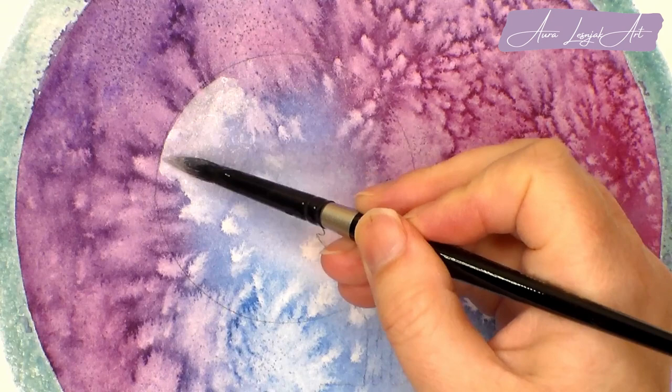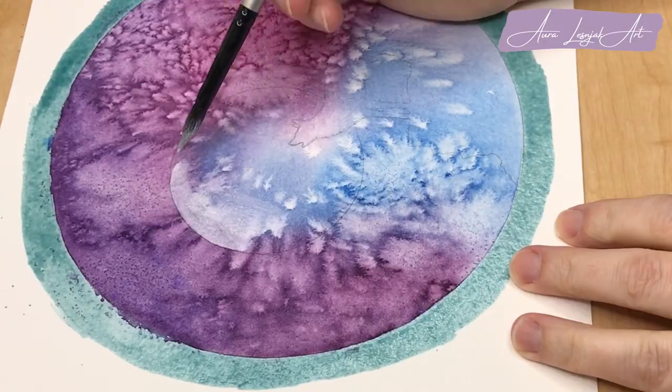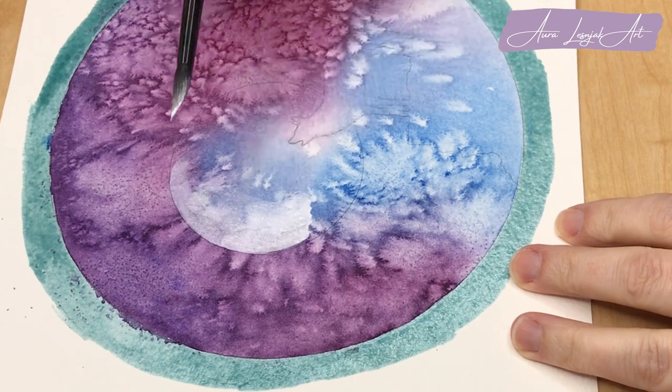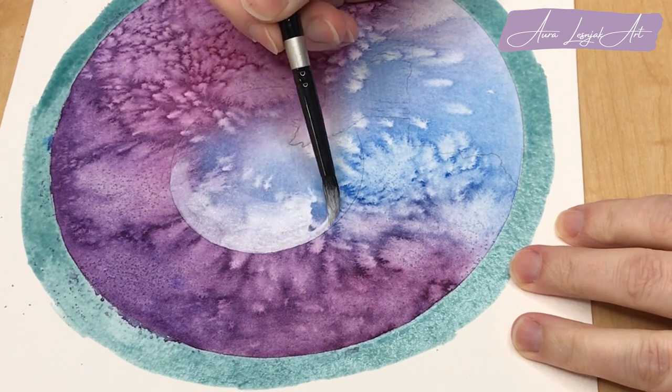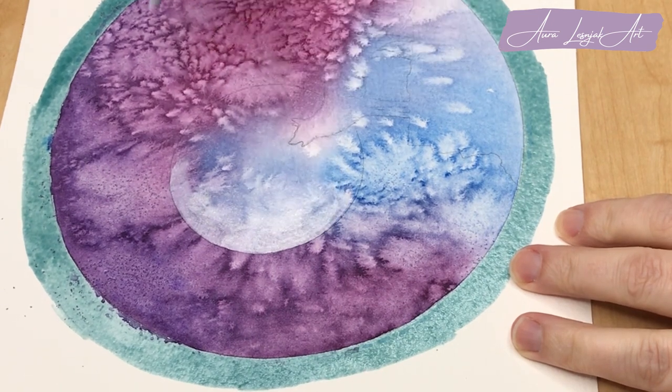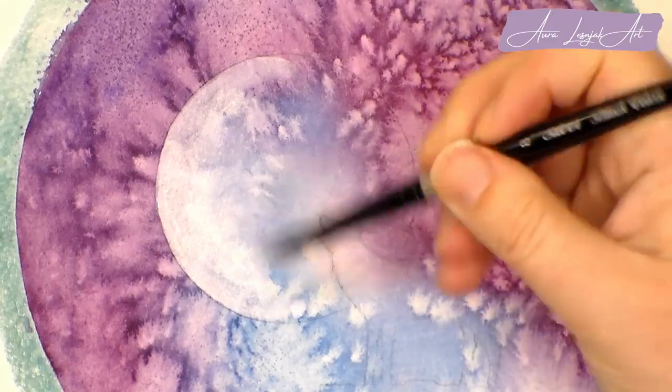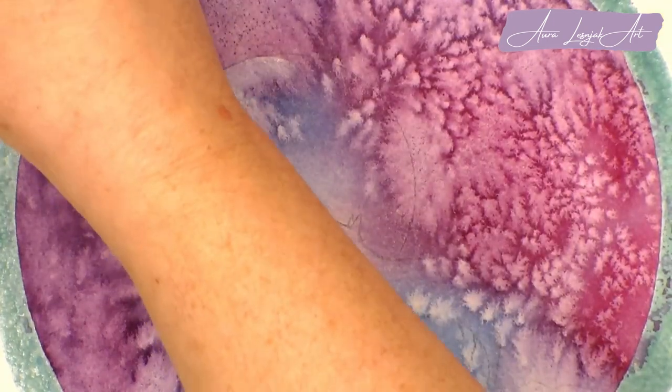Gouache dries more transparent than it looks when it's wet, so I am laying it on fairly thick. I like using gouache for this because, like watercolor, it can be reconstituted and pushed around even after it dries. It helps to continue to blend some of the galaxy colors into it and then keep working on the intensity and the brightness as I go.